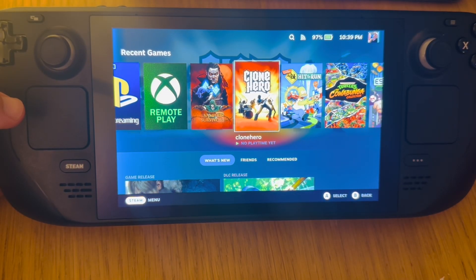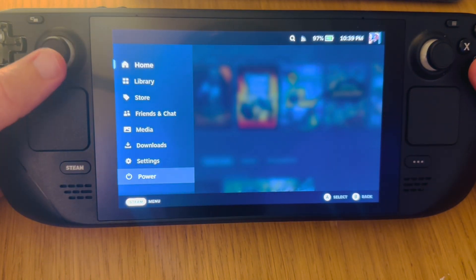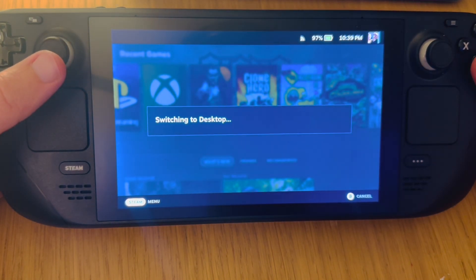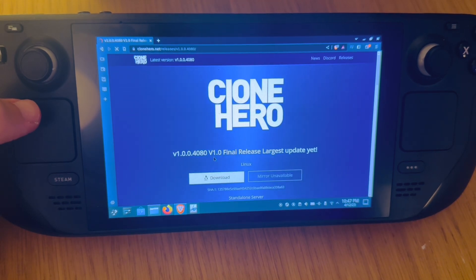Let's get started on our Steam Deck. Press the Steam button, go all the way down to power, then go to switch to desktop — this will take us into desktop mode. Next we're going to download Clone Hero, so in your favorite internet browser just type in clonehero.net (link in the description below). Press download and we're going to download the Linux version.